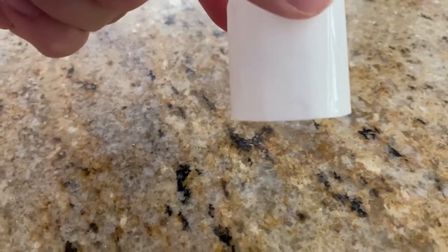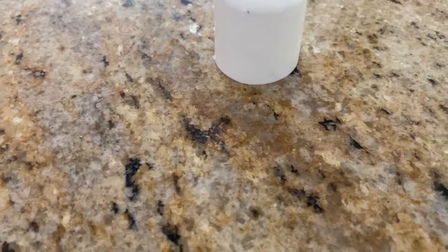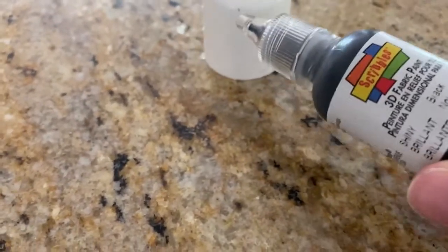First, find a white cap to use for the cake. Then use some black puffy paint to paint some eyes on the cake.